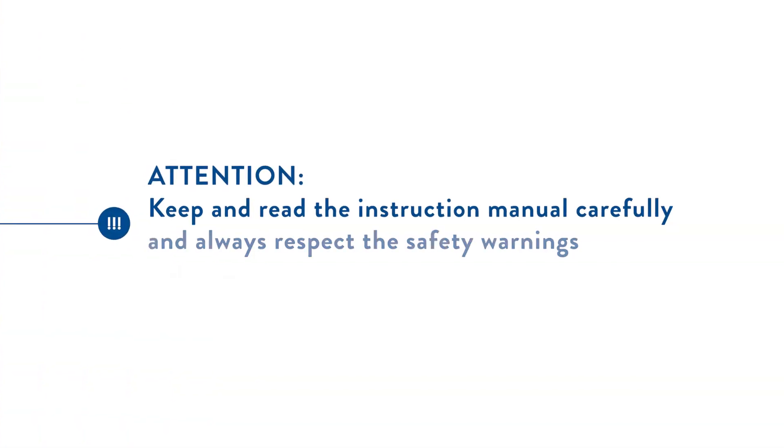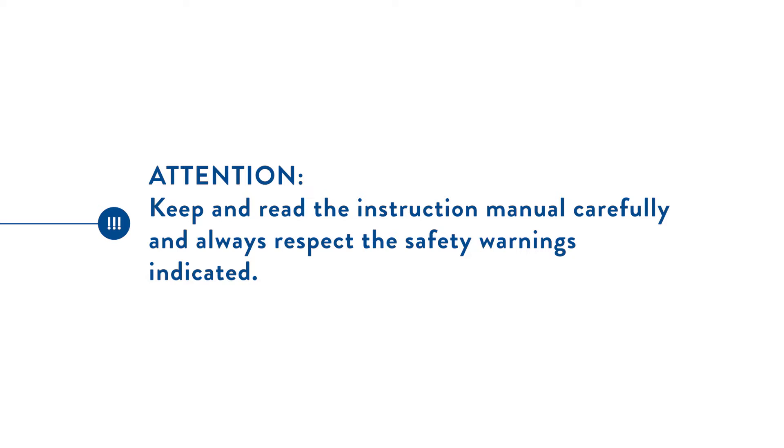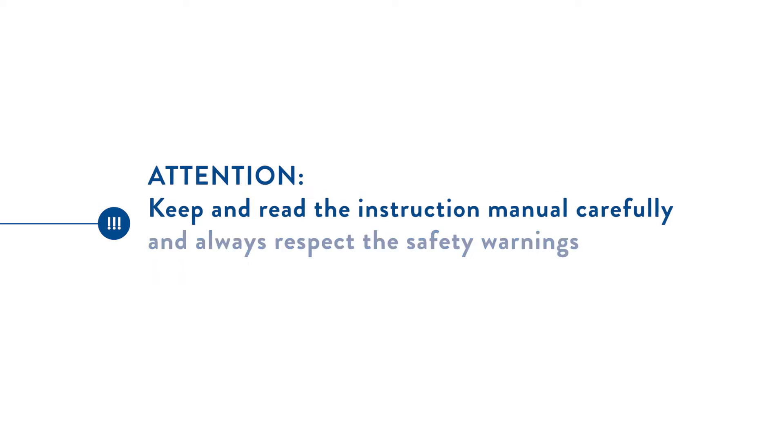Attention: read the instruction manual carefully and always respect the safety warnings indicated.